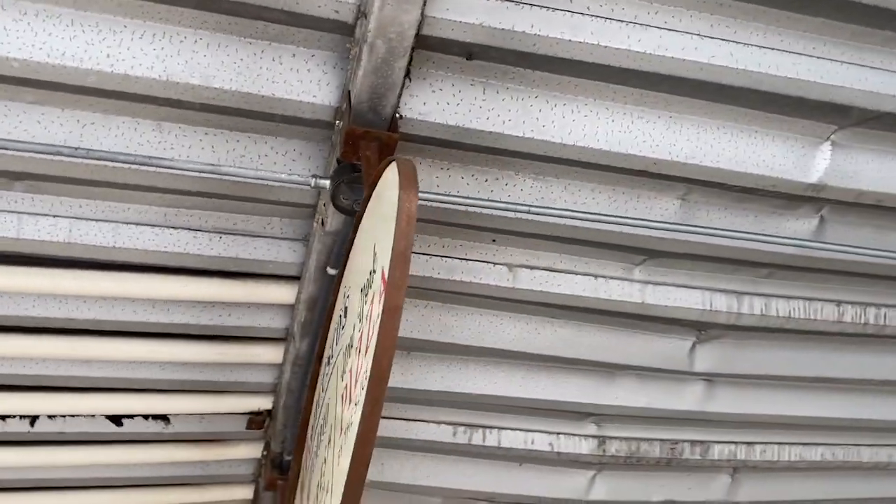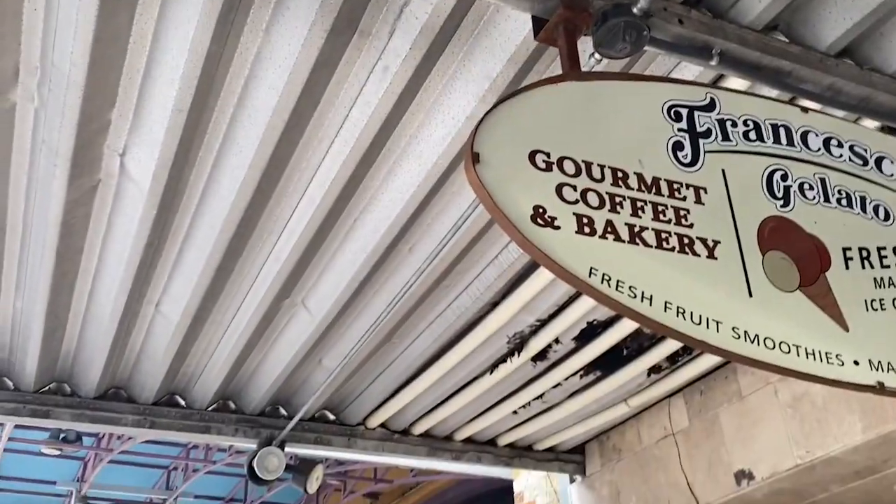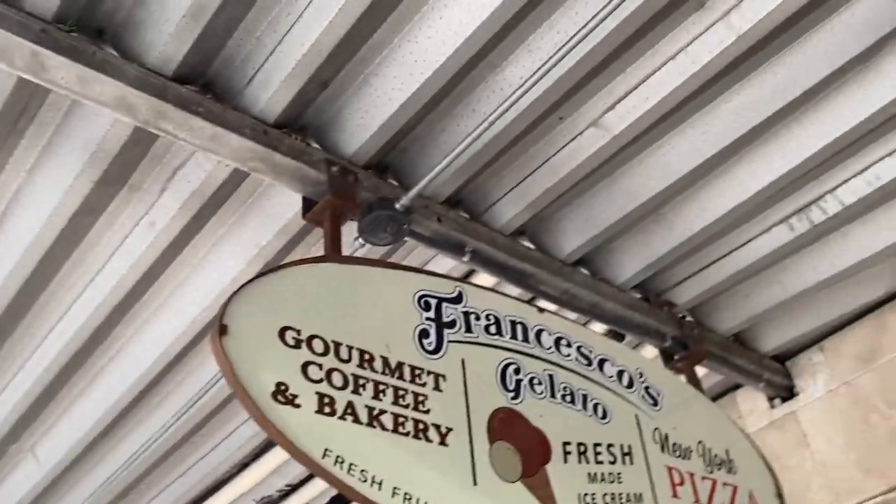Look at this EMT run between boxes here. I don't see any clips on it anywhere, and that's way over 10 feet. Look at that — not one clip.